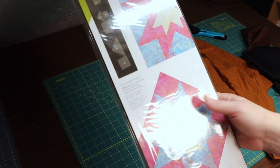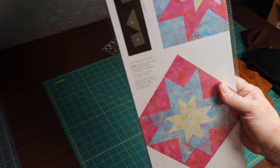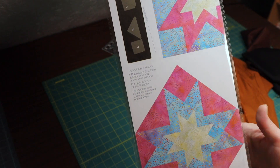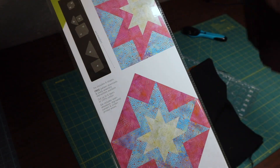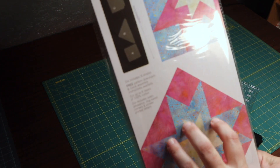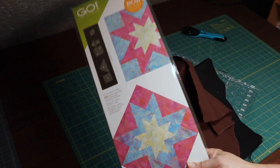This is called a Rising Star die from AccuQuilt. I think I'm going to go ahead and use this for some of my border. I'll go with burnt orange, black, and brown colors. Hopefully I have enough fabric for my borders. I'm thinking I'll do one star right in the middle and then one on each corner, so we'll see how they work out.